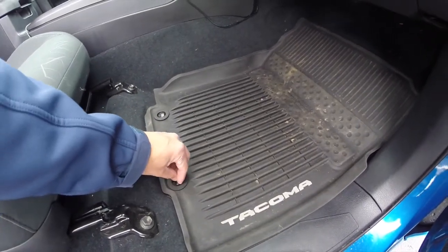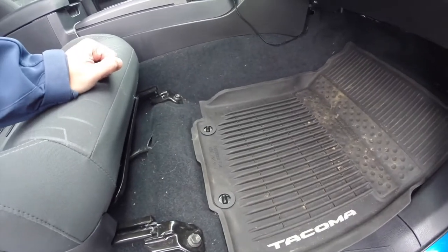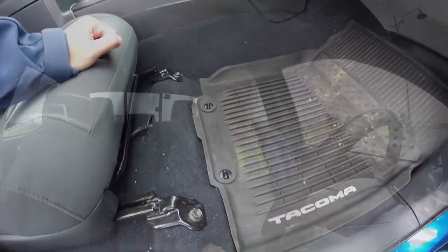It goes on like this — you just twist the top part and it locks in place. There you have it: your floor mats no longer move. Please comment below if you have any questions or want to let me know what you think about those clips.